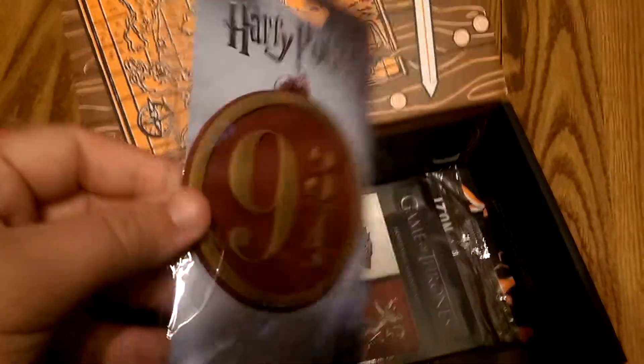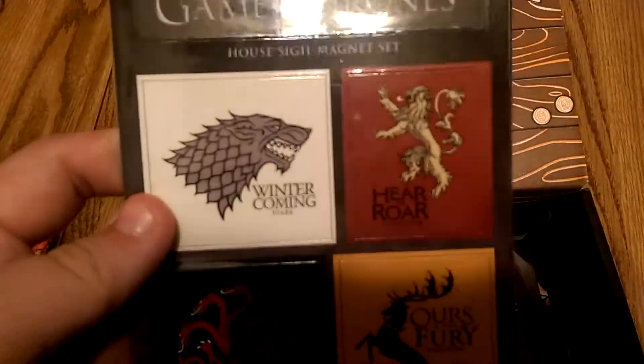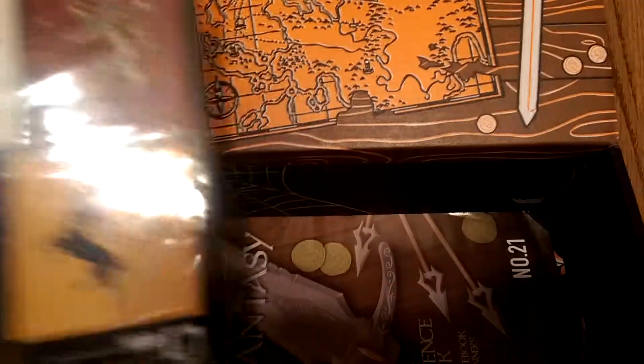Now, I don't like Harry Potter, and I actually have no idea what this is — tell me. Over here we have some Game of Thrones House Sigil magnet sets. My brother and my father watch Game of Thrones, so that's pretty cool.